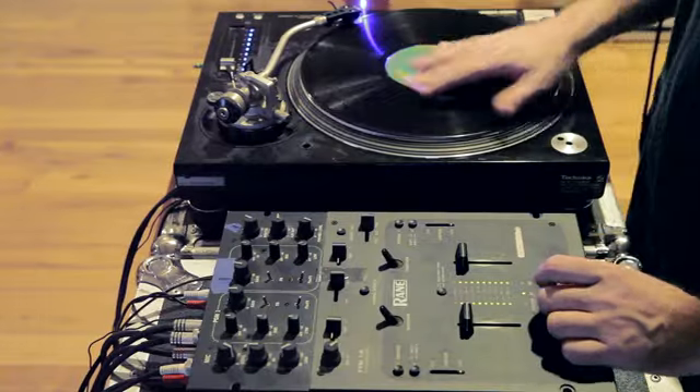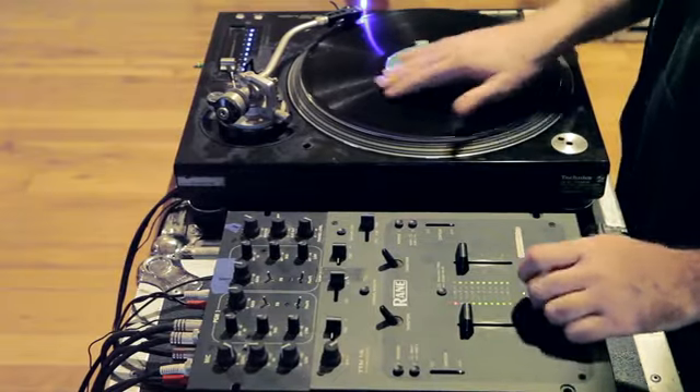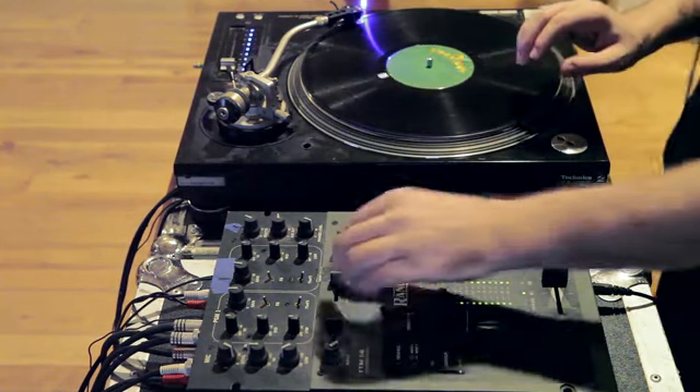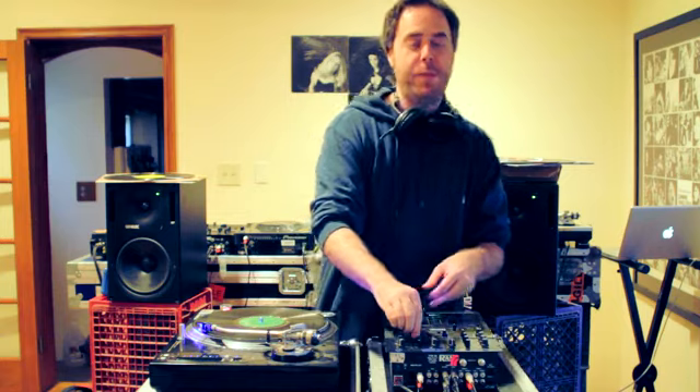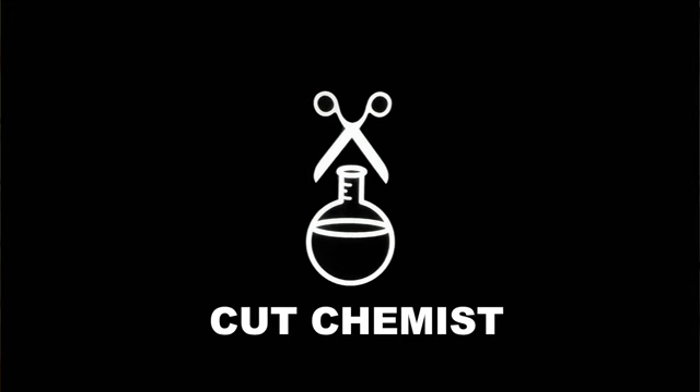And that's how you stack loops. I depart with a little Rod Stewart cover via Cumbia. Thank you very much. We'll see you next time.